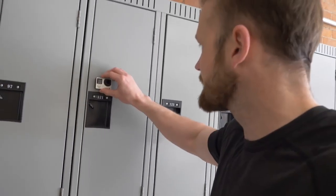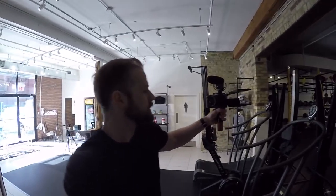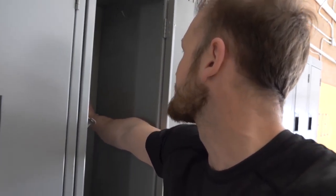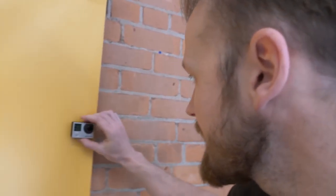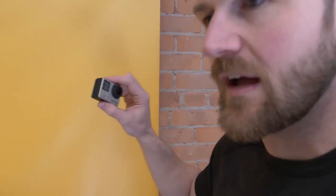Right here we've got lockers — locker test: the grip is good, and you can get some pretty cool creative shots. Look how quick this setup is — boom, click to the back, GoPro is recording, open, close, open — no problem. Right here we've got a vinyl banner — push it on and stick — look at that, it's holding! Holding on a vinyl banner — it works, smooth enough.